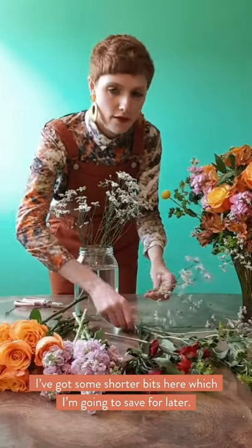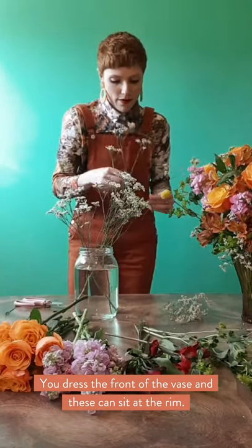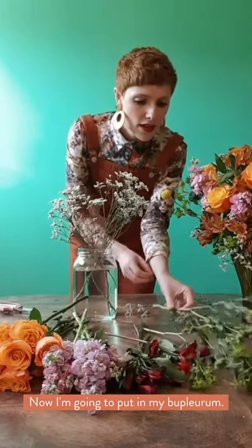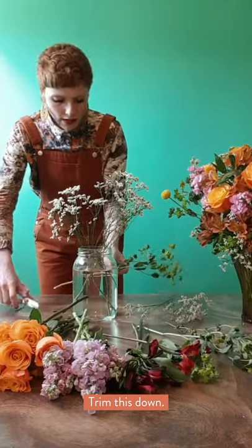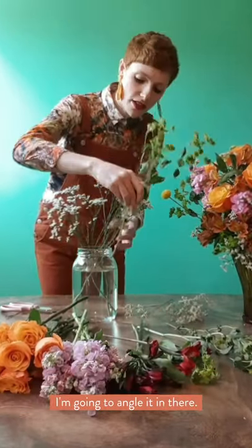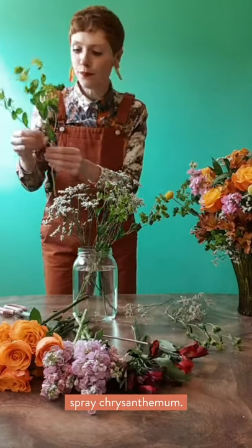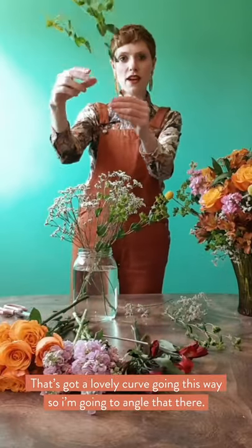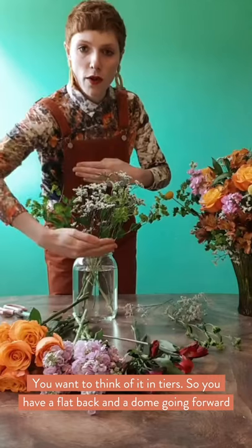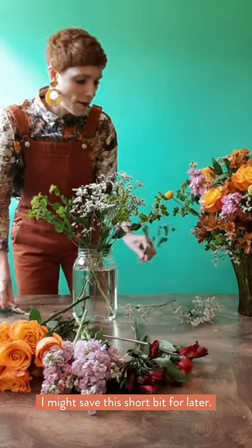I've got some shorter bits here — I'm going to save these for later because you can dress the front with shorter flowers that sit on the rim. That's a medium-sized one, so we'll trim him and put him coming out to the side. Now I'm going to put my Bluplurum in — trim him down and follow the shape of the stem. Another filler flower could be gypsophilia, a spray carnation, or a spray chrysanthemum. You want to think of it as tiers going down — a flat back with a dome going forward, mixing your focal flowers and your filler flowers.